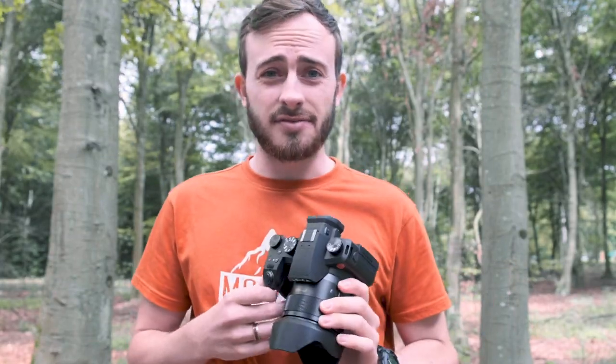Hi, my name is Luke. Welcome back to Photobite, and today we have the Leica V-LUX 5. Let's get into it.